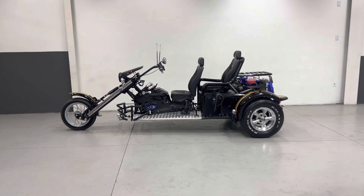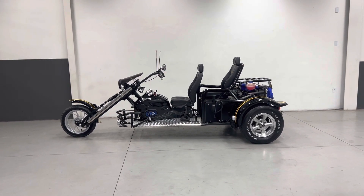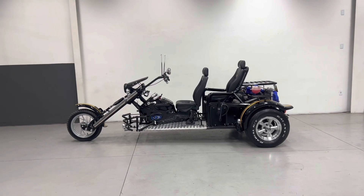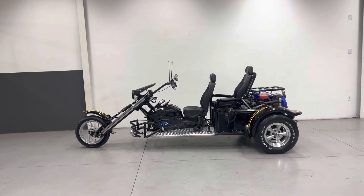Esse é o Triciclo de Fabricação da Riguetes número 823. É um RGT5, está indo para a cidade de Jacareí, São Paulo, com os nossos amigos Vic Phantom e Regina, motociclista de Cristo.